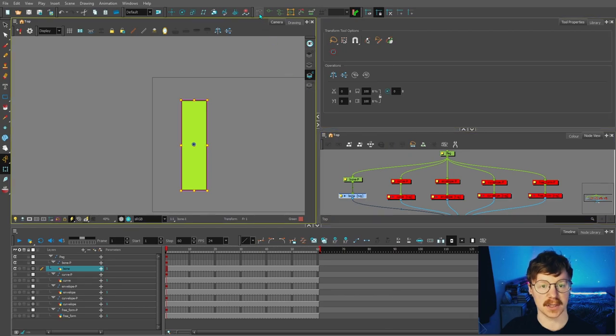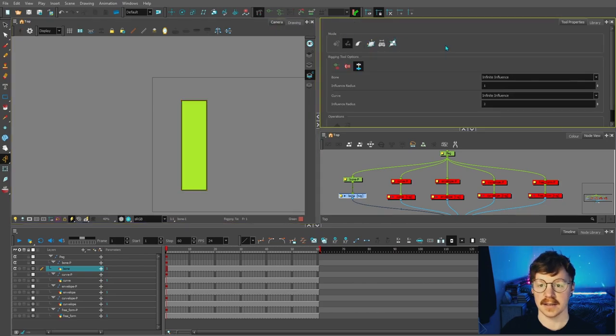To add a deformer or deformation chain to your drawing node, first select the drawing node. Then come up to the rigging tool, which is a little hammer and wrench icon, and click that. You'll then see a bunch of options appear in the tool properties. There are different types of deformers. The first one I'm going to talk about is the bone deformer — bone and articulation mode.